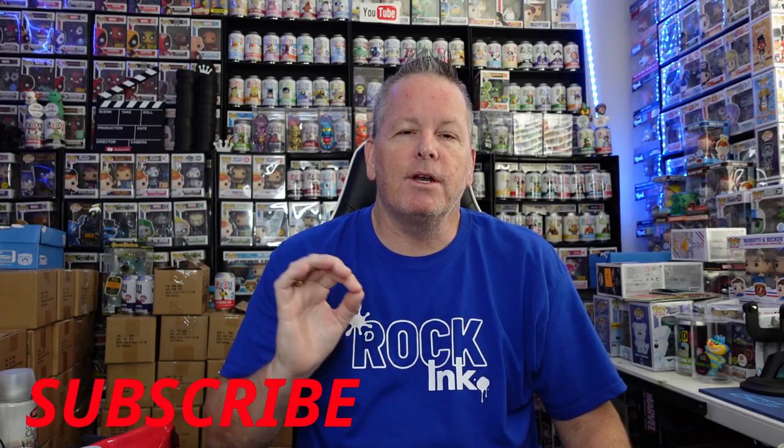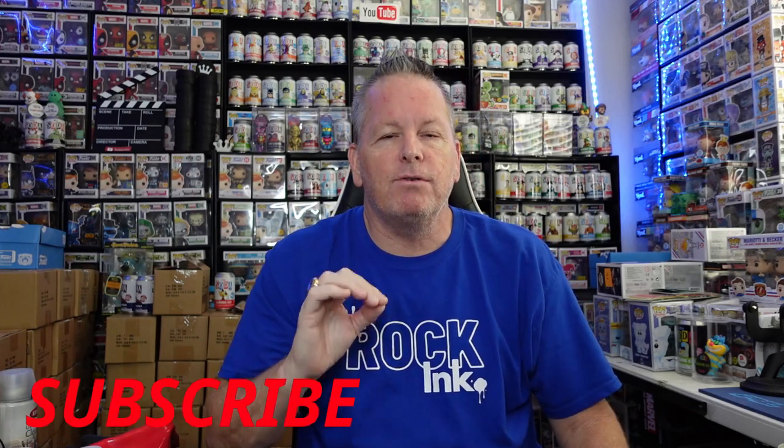Well hey guys, welcome back to the show. Rock and Roll here. Today we have a good one — we are not opening up any sodas. Probably the first time in a year that I haven't opened any sodas on the channel. But today I've been asked this a lot lately, figured I'd have to run the video. I'm going to show you guys how to make a Funko Soda Custom.